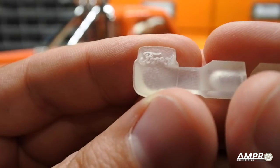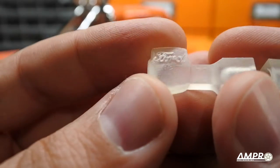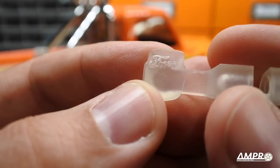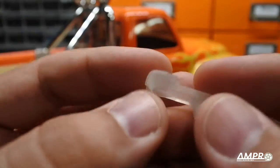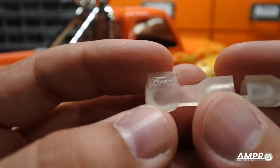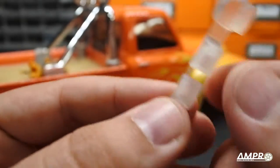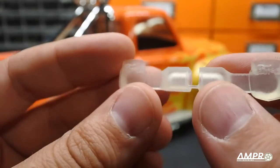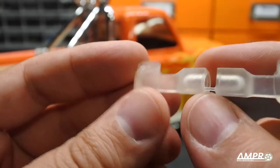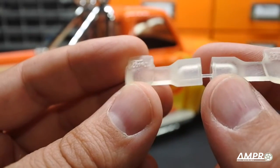This is the production model, done using the ultra detail plastic, and there are a couple of benefits to this. Number one, the fogginess of the plastic allows you to not only use this as a cosmetic piece, but these little holes — you pop a 5mm LED into these from the inside of the truck body and you have functional taillights.